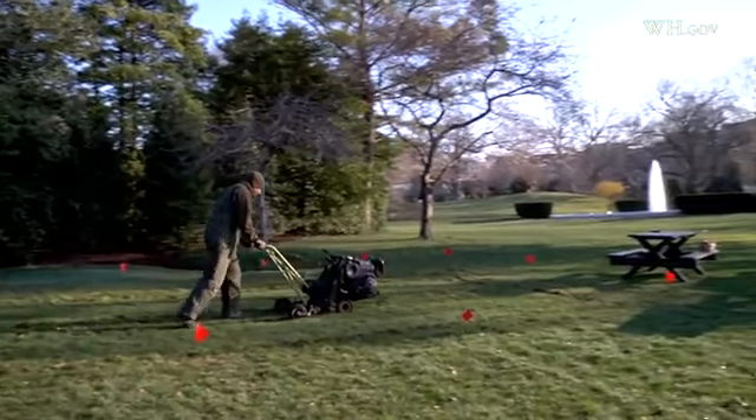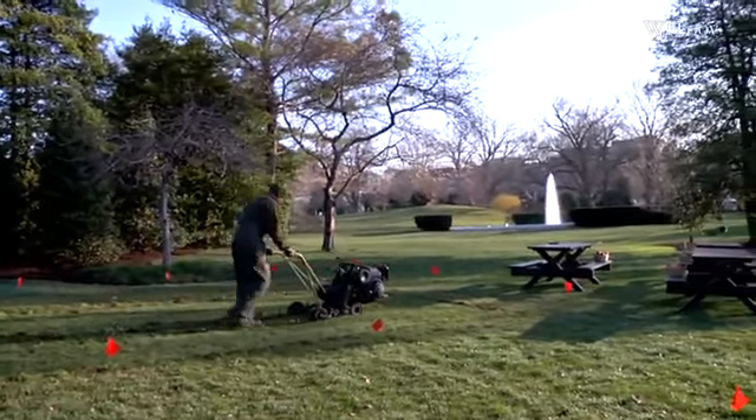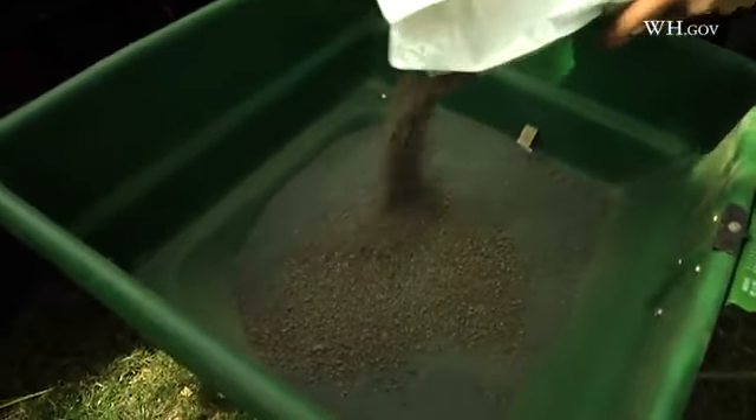The garden was something I had always thought about. I was probably like most busy mothers — we were a busy working family and I would find it difficult to feed my family in a healthy way quickly.